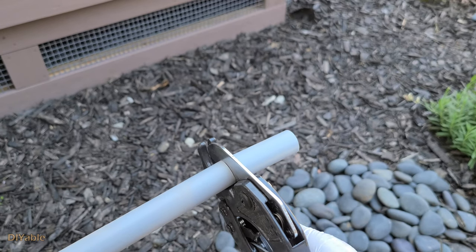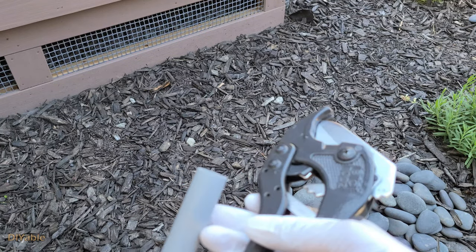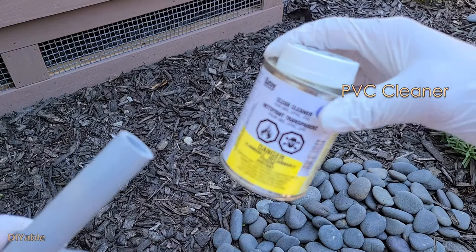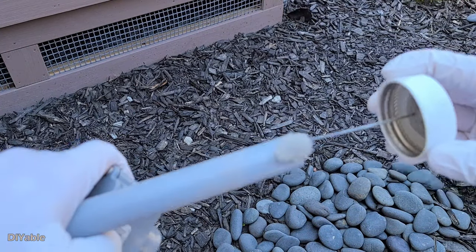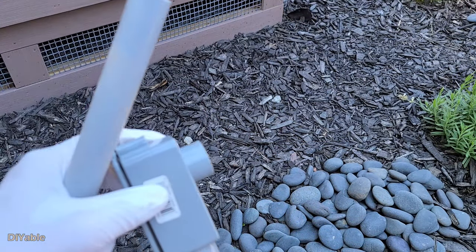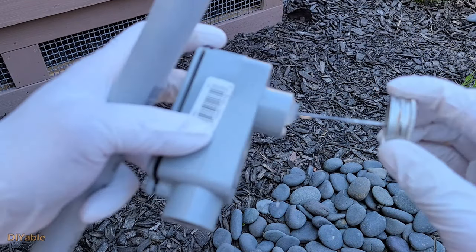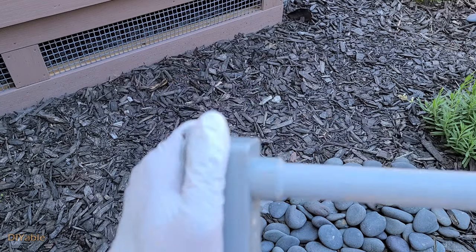Time to connect the PVC together. I strongly recommend the cutting tool — it gives you a clean cut. It is very important to use PVC cleaner on both ends; if you don't, you will regret it. Then apply the PVC cement. Now the connection is waterproofed.